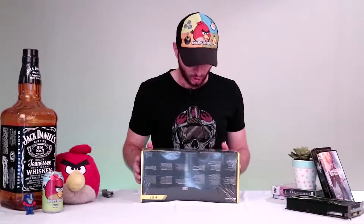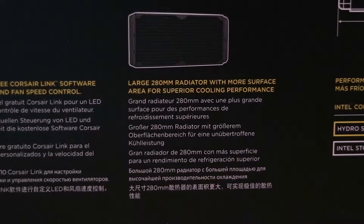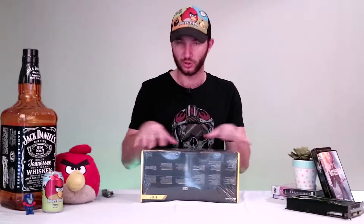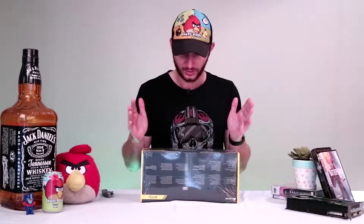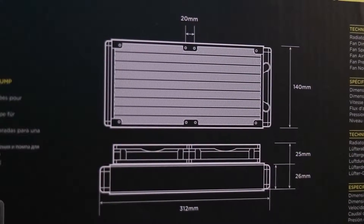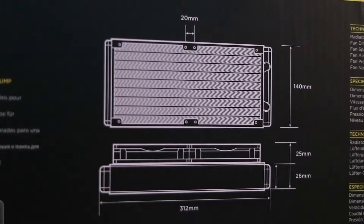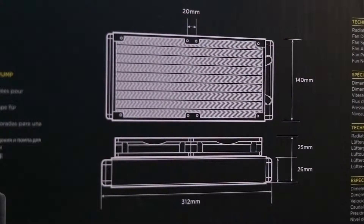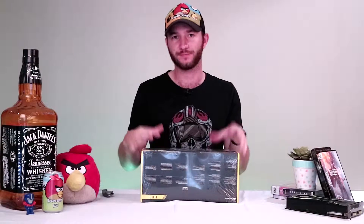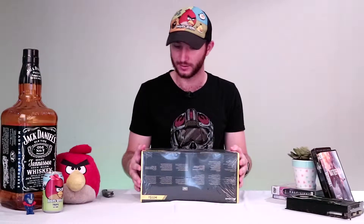Moving on, we've got the large 280 millimeter radiator with more surface area for superior cooling performance. The radiator is 140 by 312mm, and when you have the fans and the radiator connected you're getting 51 millimeters in total. If you buy something like this, just keep in mind the size of your case and how much clearance you have above your motherboard, especially for your RAM. If you've got high profile RAM, just make sure you're clearing that with your radiator and fans.